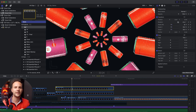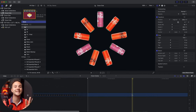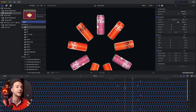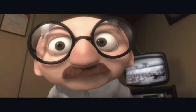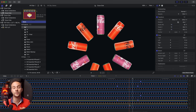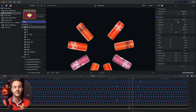Például ebben: hogyha duplán ráklikkelünk a compound klippre, akkor láthatjuk, hogy még 9 darab klippet tartalmaz, ami érdekes módon pont ugyanannyi, mint ahány Coca-Cola-s dobozt találunk. Véletlen? Nem. Szóval igazából 360-at elosztottam 9-el, ami 40 fok, és utána csak elforgattam és a megfelelő pozícióba raktam őket, hogy egy teljes kört adjanak. Hogyha odafigyeltél a lészetekre, akkor láthattad, hogy ide ilyen kis markereket raktam – ezt arra használtam, hogy pontosan ott legyenek a forgásban az egyes dobozok, mindegyik, mint ahol a többi, tehát össze legyen szinkronizálva.